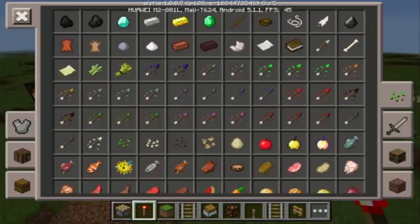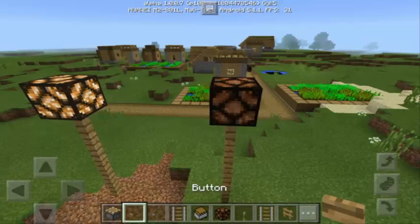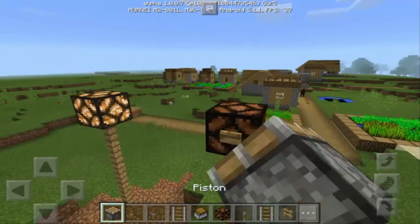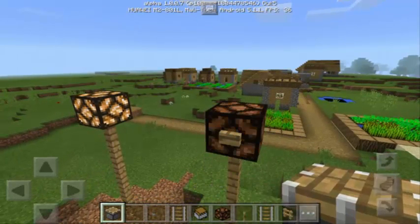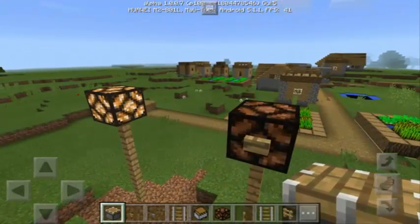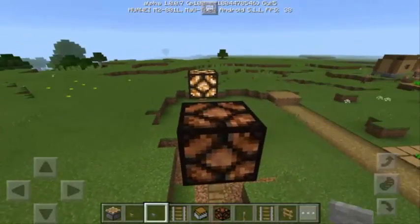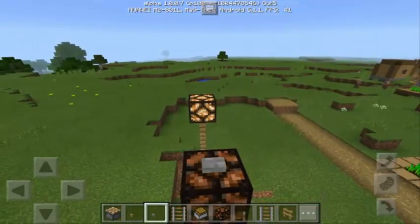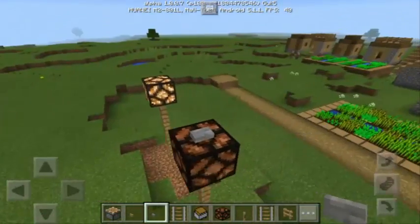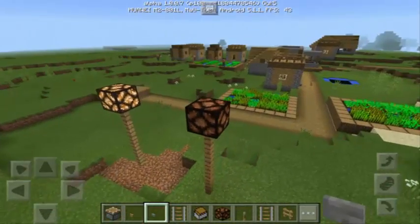Maybe you used a button. So let's use the button here — we have two wooden buttons. If we tap it, of course it's going to be a lit redstone lamp, but after a few seconds it will turn off. It's not working. Even if you place the button up here, it's not going to work either, because that's how the button works — it's a turn-on, turn-off source of electricity.